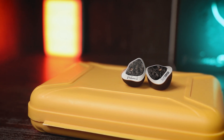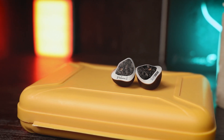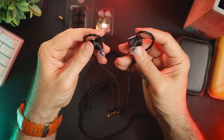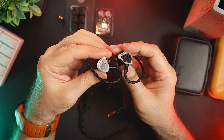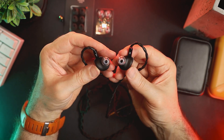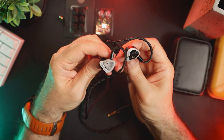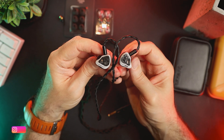The soundstage is surprisingly wide with good spacing between instruments, so recordings with well-designed sound landscapes sound breathtaking. The soundstage is also deep, which helps a lot with layering and instrument separation — both of which are great. In this regard, this IEM leaves a lot of competition behind and I'm giving it 10 out of 10 in this aspect. Volume S also performs exceptionally well in competitive games, where sound clarity and a strong sense of distance and direction are crucial, and it really gives you the competitive advantage.